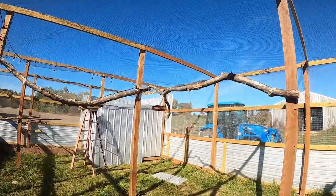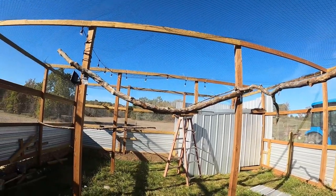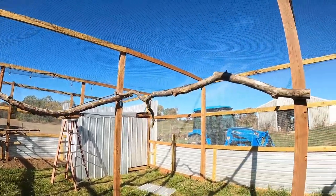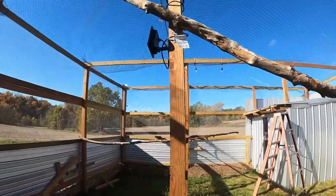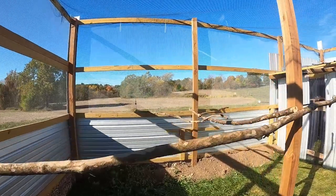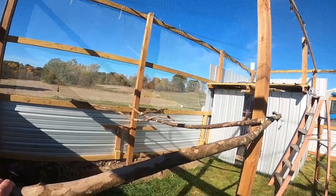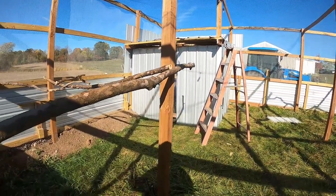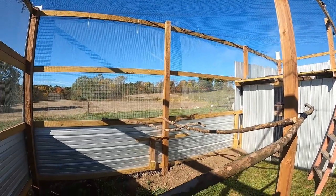I've got perches that I went around the farm and gathered up — these I believe are sycamore trees that were brought down in a windstorm. I've got them mounted up, and I've got a few more over here. I'll probably end up putting a few more up as well, but it gives them a place to perch and they can run around on the ground.